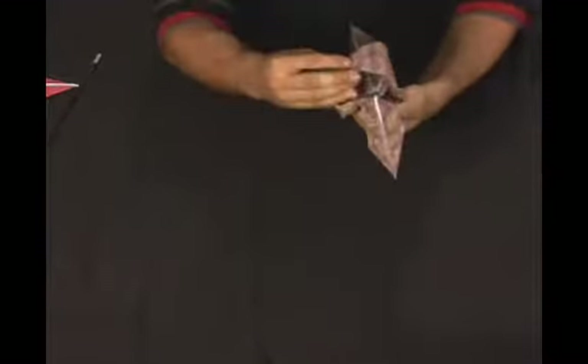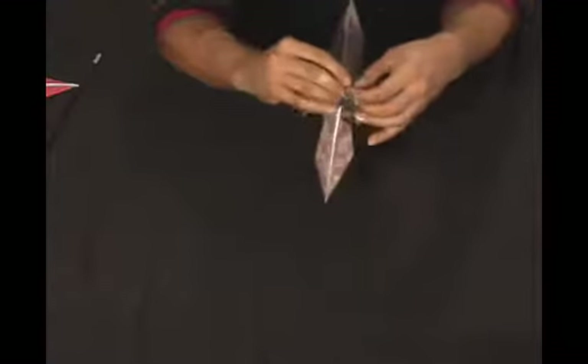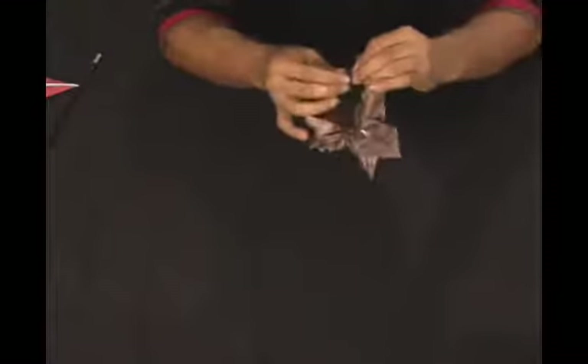If you want to, give it a little spire at the top here — just take it and fold it up. This is organic, so I'm going to take it and just twist it. It doesn't matter; just however you want to do it, however your vision of this plant really looks.